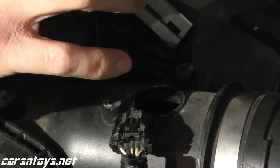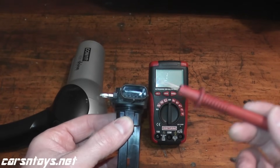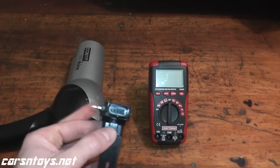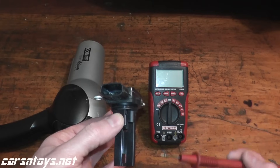Just be gentle with the sensor. Now we have the sensor on the bench. I want to see if it's reacting to heat, which is why you see a hairdryer here. But before we get to that, let me quickly explain the trouble codes.